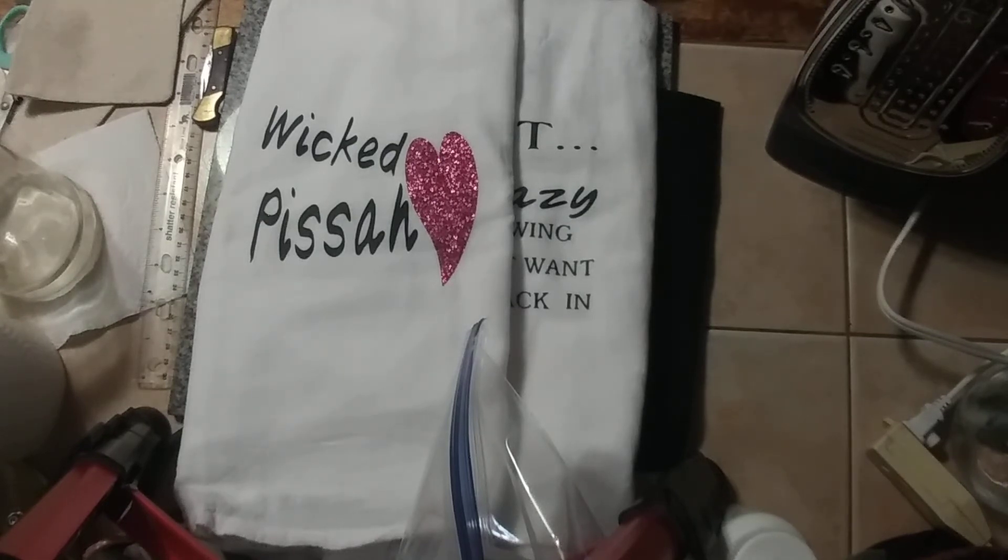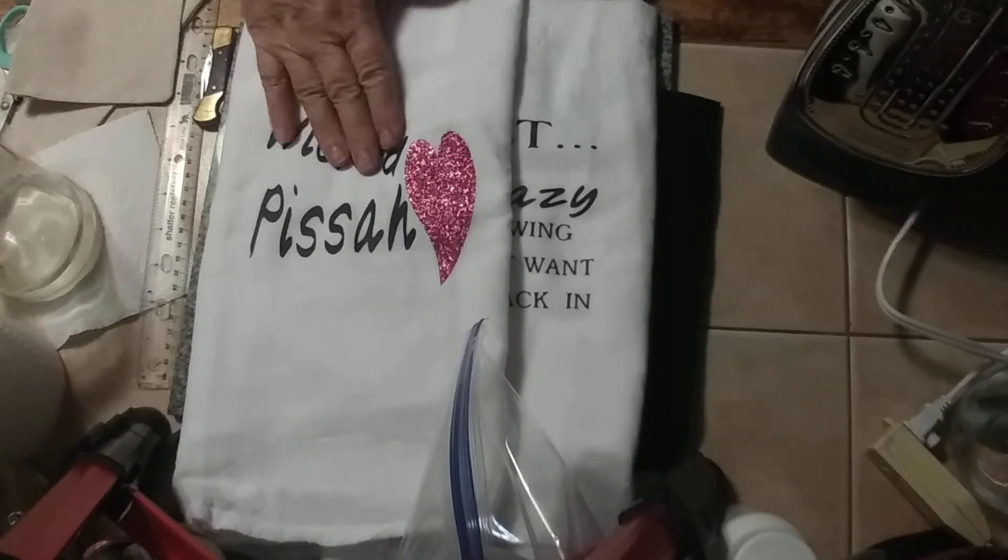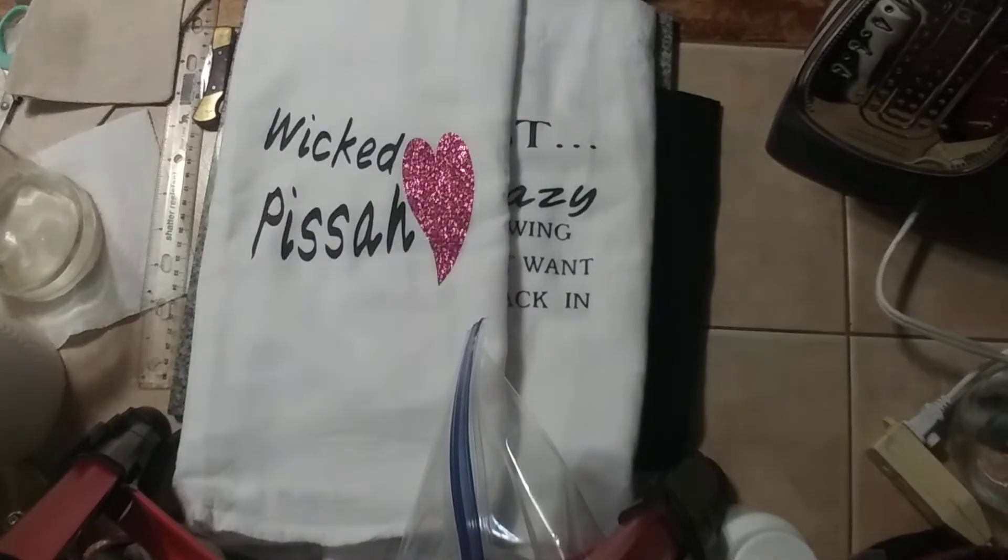Easy peasy. I love, love, love this machine. It's definitely giving me a whole new direction to be able to take my crafts and to do a little marketing.